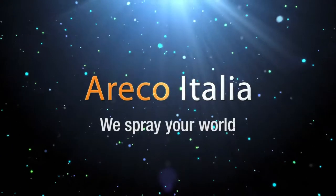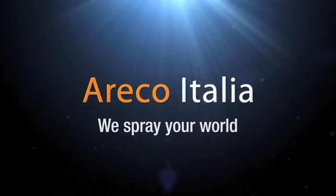Arreco Italia – We spray your word. How to spray paint glass, Step 1.